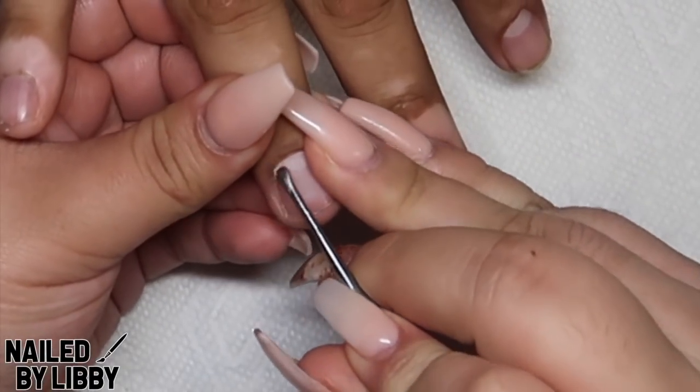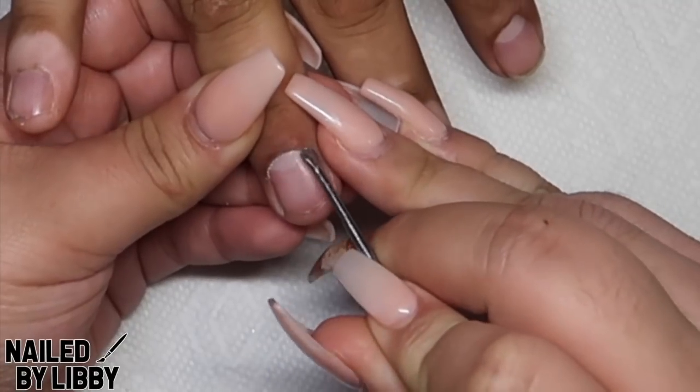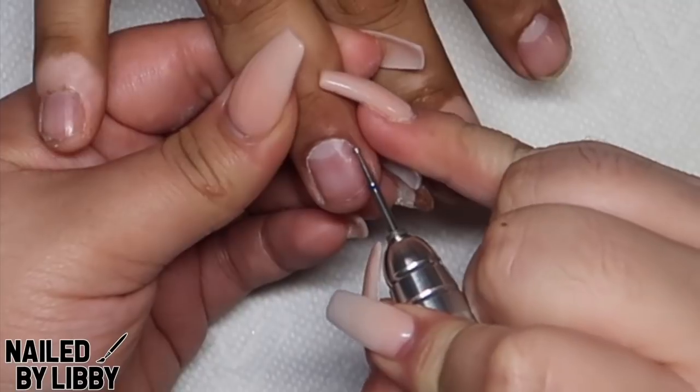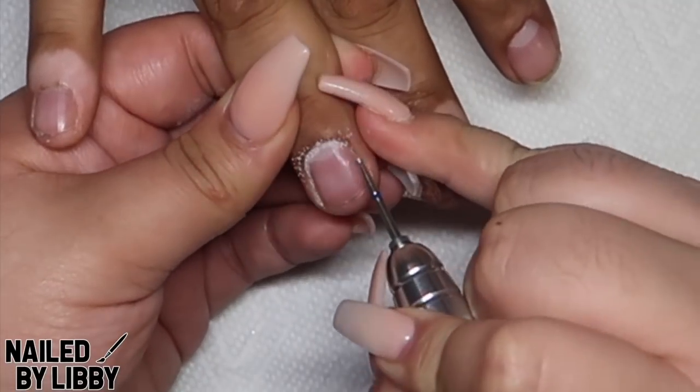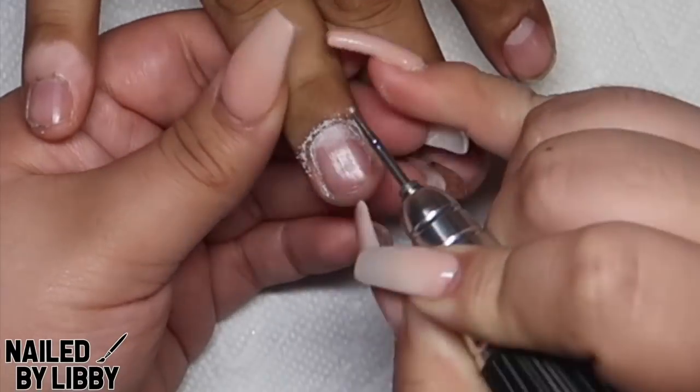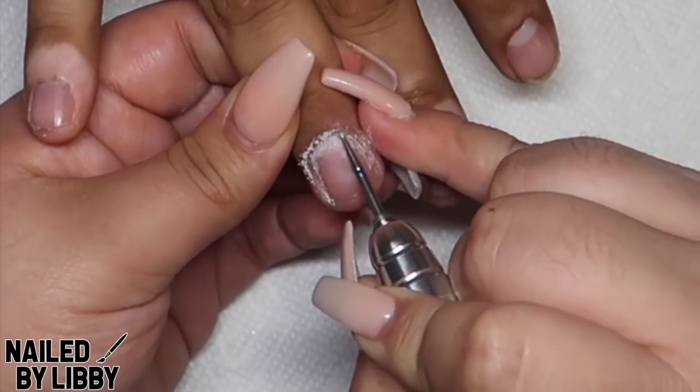Hey guys, welcome back to the channel. Today I'm showing you guys how to do a French ombre using Chris Gios Camo No. 2 and French White. If you want to see how I do this tutorial, please stay tuned and if you're new to the channel, don't forget to subscribe and hit the notification bell.